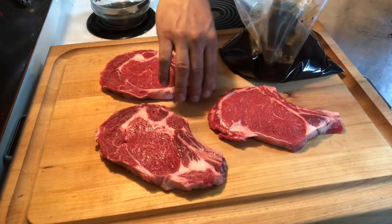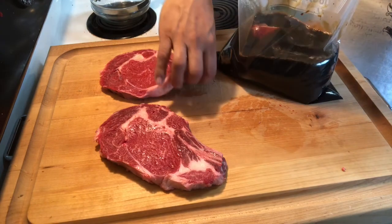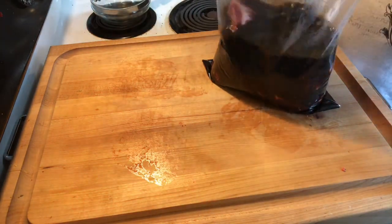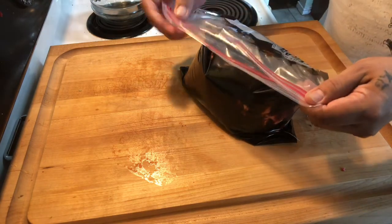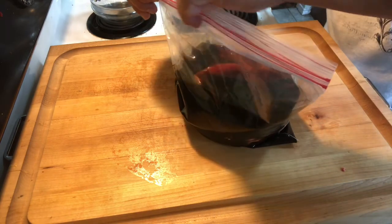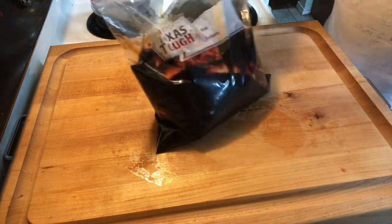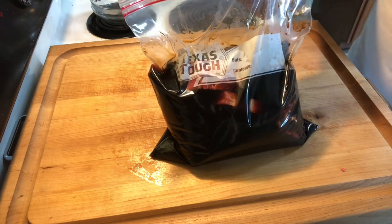Let's get these steaks going — put the little guy on the bottom, this guy on top, this guy on top of that. Gotta get some of that air out, seal it tight. That's it — gonna put this in the fridge overnight and get them fired up on that Gabby's grill tomorrow. Stick around.